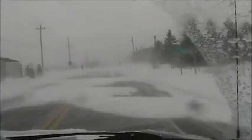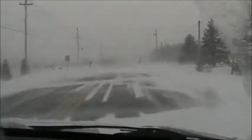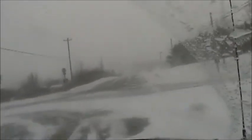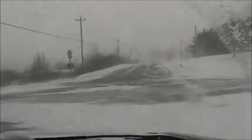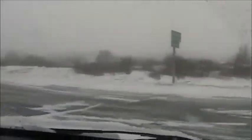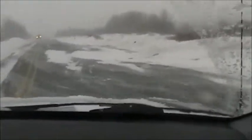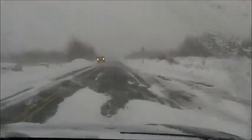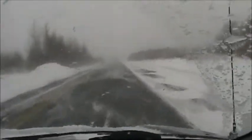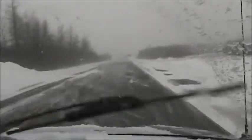Oh my God. He's the only one that doesn't close in storms here — everywhere else closed, they stay open. The almighty dollar.